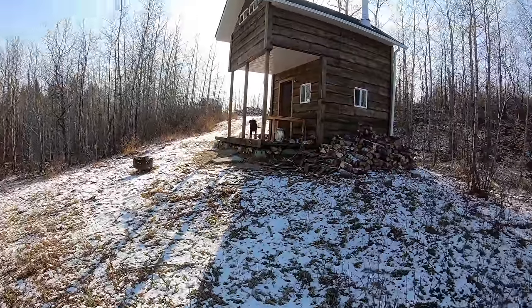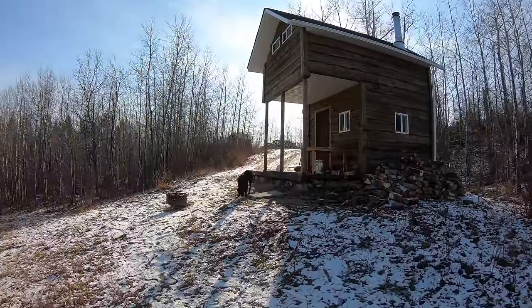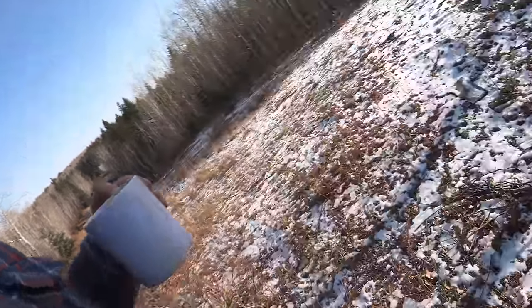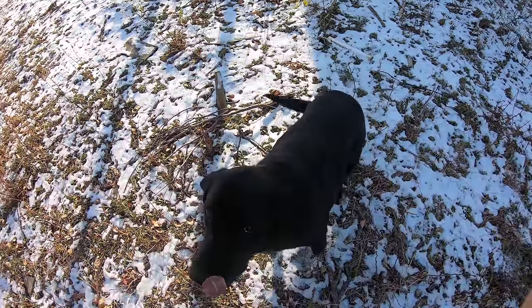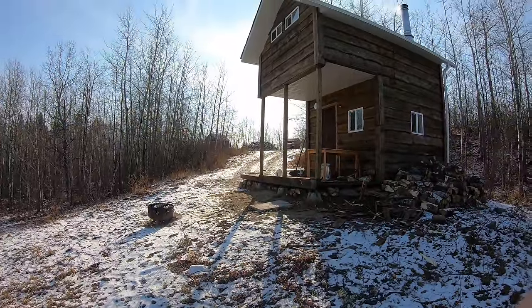Good day boys and girls, it's an absolutely beautiful day here at the off-grid homestead. Today we're working on the workshop again — there's quite a bit to do. We just finished up the tin roof but there's a little more to do on that. We'll be doing some work on the door, the tin roof, the wood stove, and we're gonna install some lights in the workshop.